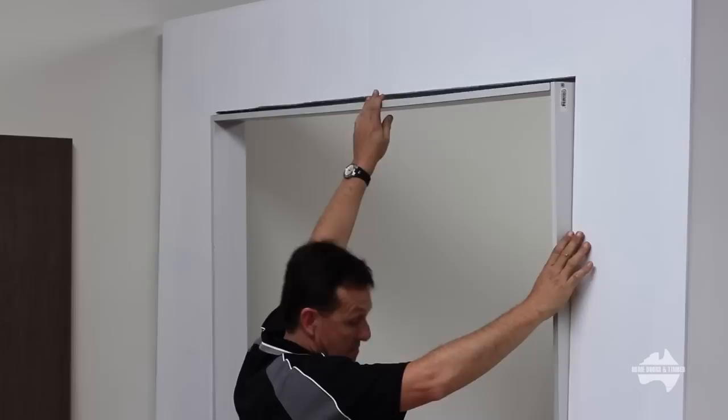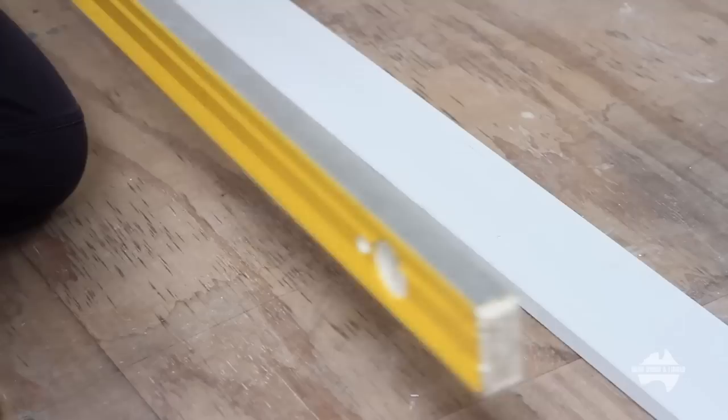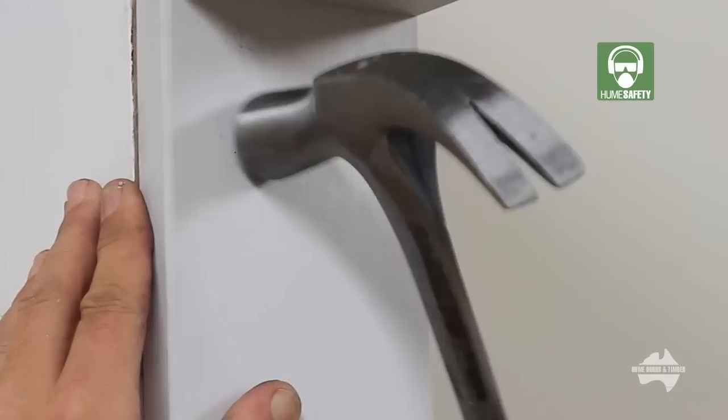Place the assembled flat jamb in the opening. Check the jamb is level and pack behind the jamb — more or less packing may be required to set the jamb square. Check that the sill is level and pack under the sill if required. Fix off using a claw hammer and nails.